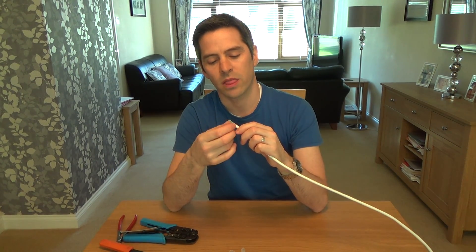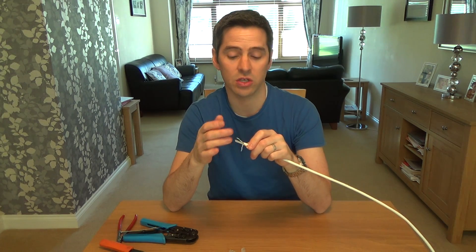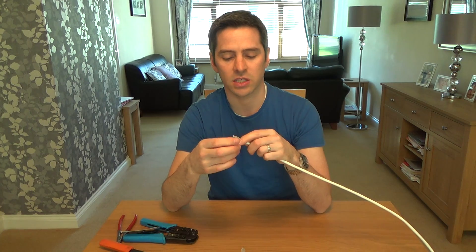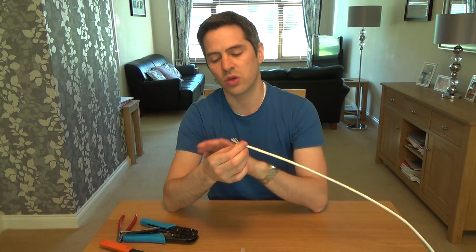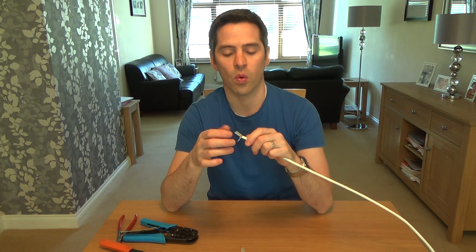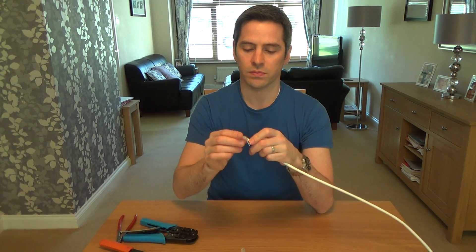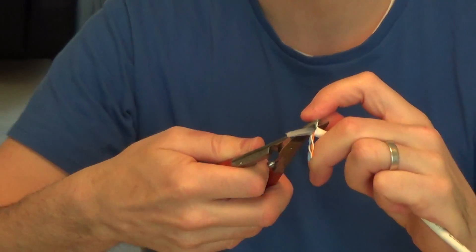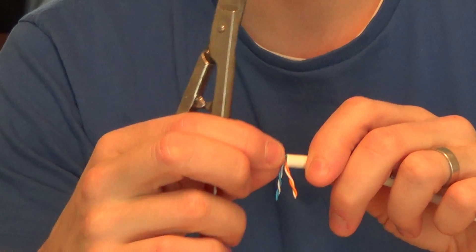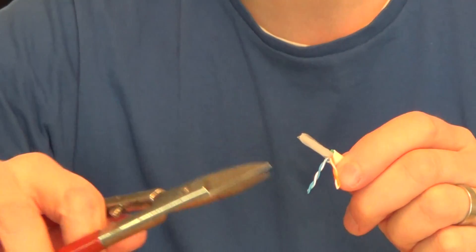We're just going to be using the blues and the oranges. The ADSL signal goes down just one pair of wires, so you can use any pair as long as it's on the middle two pins of the RJ12 plug. I'm going to connect up two pairs because the cable is slightly stronger that way and can be used for other things besides ADSL. So to begin with, get rid of the green and the brown — we're going to use the blues and the oranges. Because it's CAT6 you've got a plastic cross running right the way through it, and this is what causes the problem when trying to squeeze it into the RJ12 plug — it's so bulky — so what you have to do is cut it off.